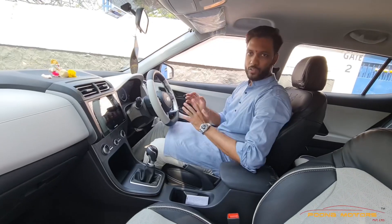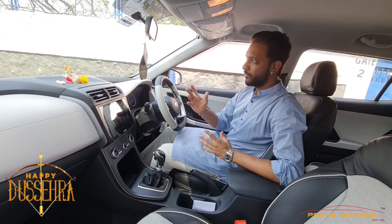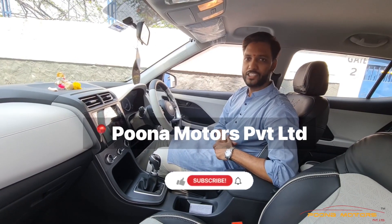All these accessories have been installed today, especially on this occasion of Dussehra, and now we are going to give delivery. Please feel free to modify your car — come to Puna Motors Driver Limited. Please like, share and subscribe. Thank you.